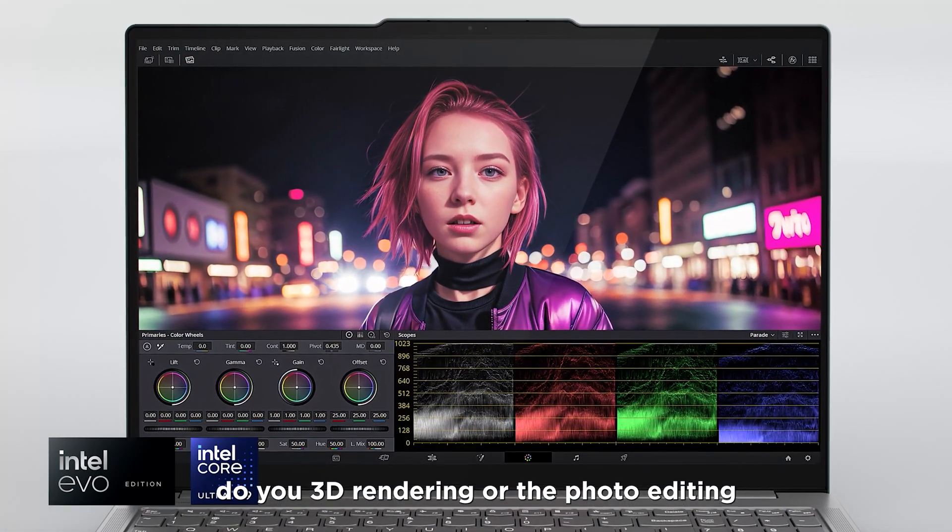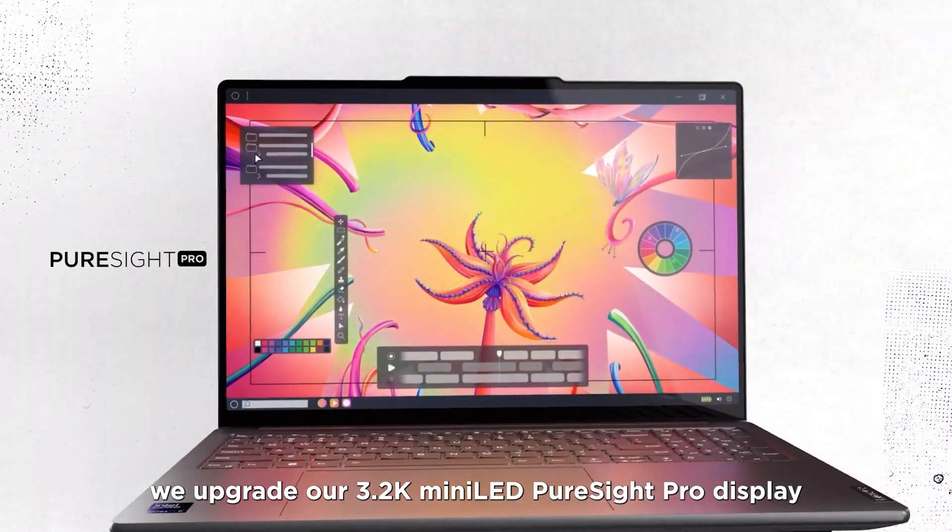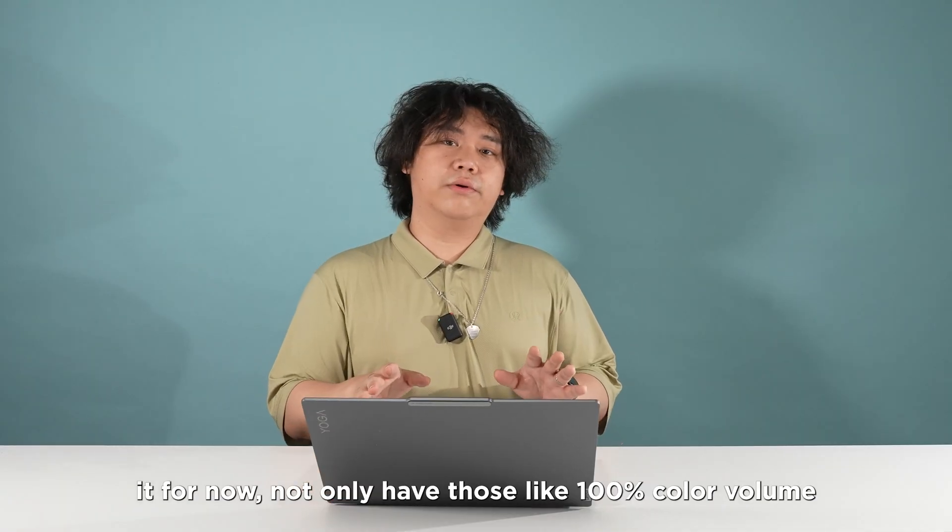We also upgraded to a 3,840 x 2,400 Mini LED PureSight Pro display. It not only covers 100% color volume for Adobe RGB, P3, and sRGB, but also has much less halo effect, delivering a much better HDR experience and more natural, vivid visual content on your display.